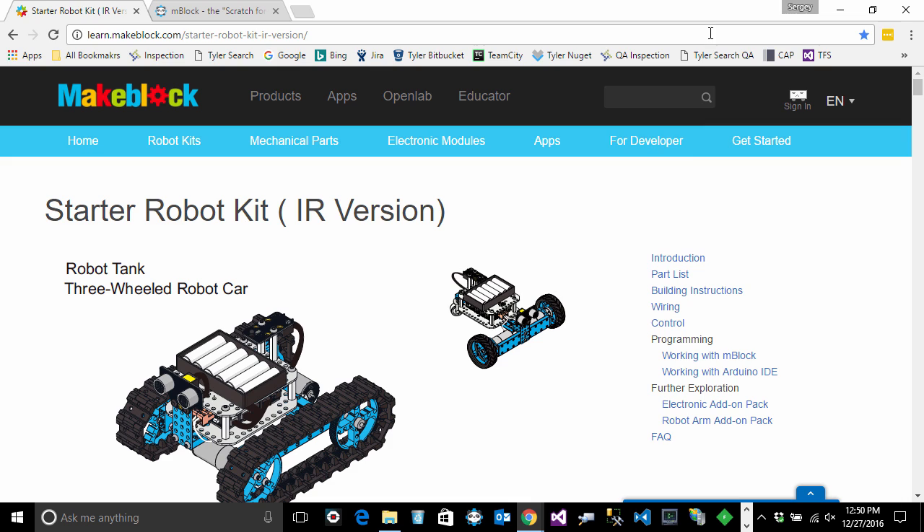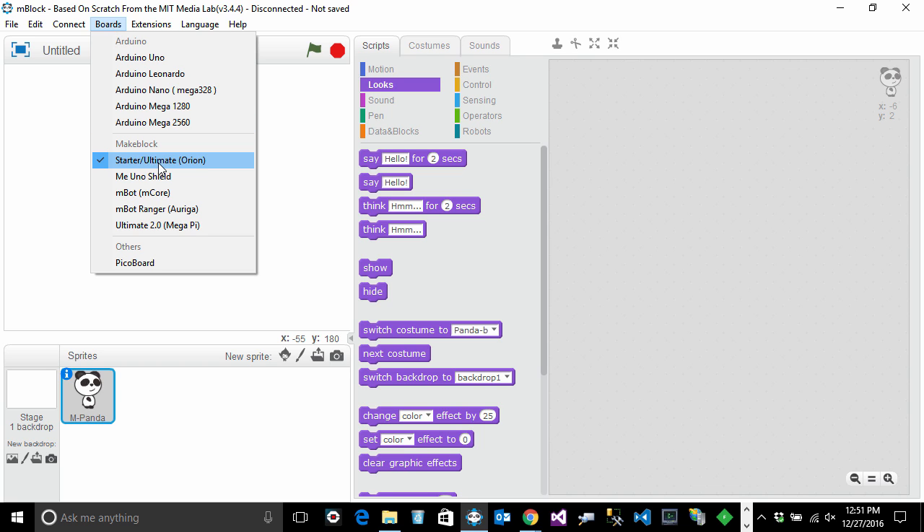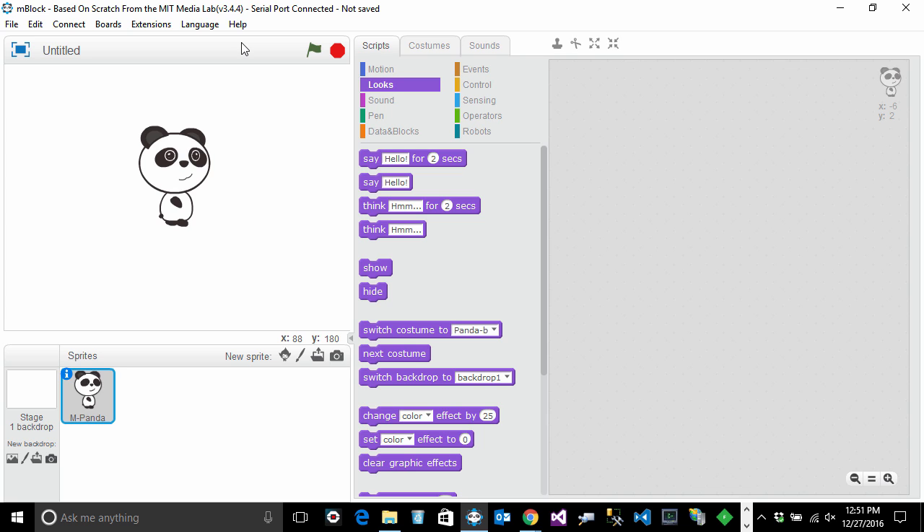Assuming you've downloaded mBlock software, I have a shortcut in my taskbar — let me open and maximize it. The starter kit uses the Starter/Ultimate Orion board, which is a variant of the many boards MakeBlock produces. To connect the robot to your computer, go to Connect > Serial Port and click on COM3, which will connect your robot and the light will blink once.